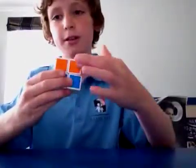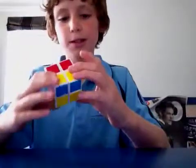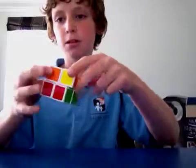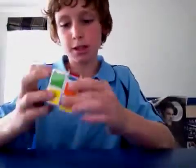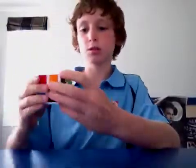When I say lined up, I mean this is blue, this is red, this is green, and this is orange — they all need to match. Instead of like this, where they're not fully lined up — see, the red one is, but when I turn this, the orange one is there. The pieces need to be together with the correct color. So I'll scramble this and show you how to get this.